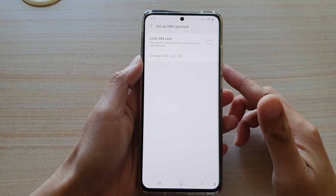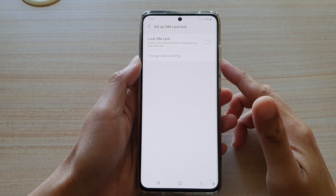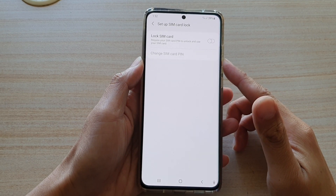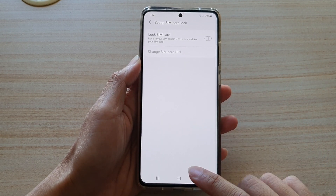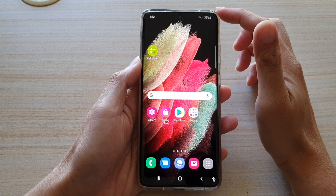In this video, we're going to take a look at how you can set up SIM card lock PIN on the Samsung Galaxy S21 series. First, tap on the home key to go back to your home screen.